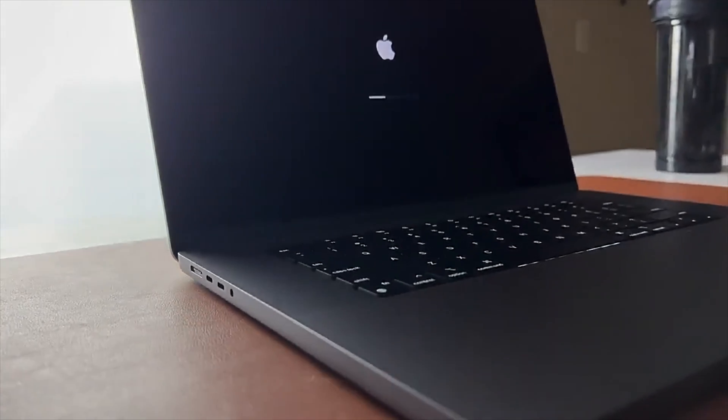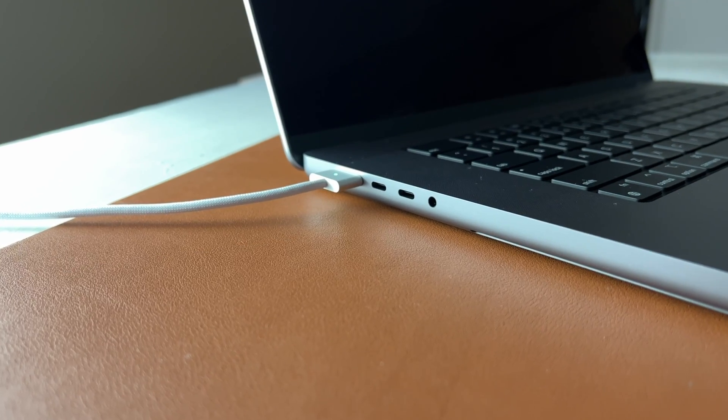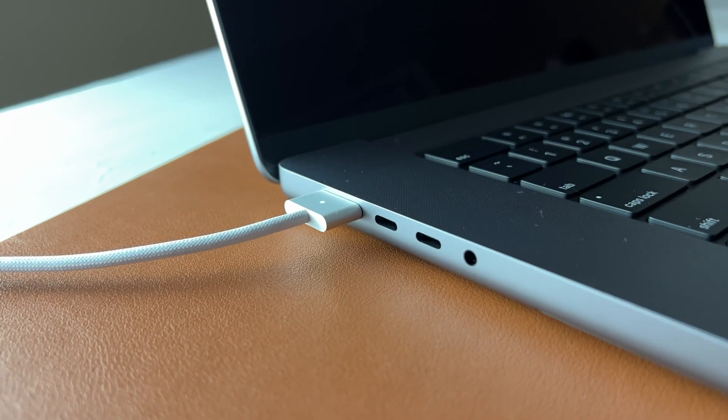I pre-ordered the M1 Max right when it was announced and was lucky enough to be one of the first to get my hands on it just a few months ago. This laptop and chipset has been absolutely awesome and Apple has really knocked it out of the park with this one, but there has been one issue that basically all Apple laptops have had and this one has it too.